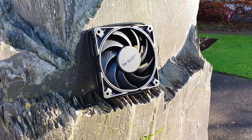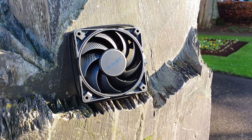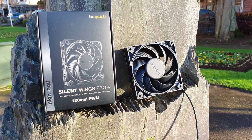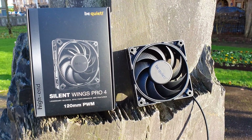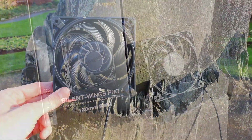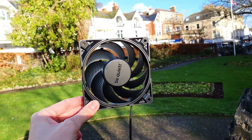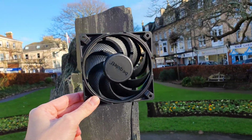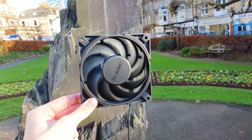If you clicked on the video, you already know how famous these fans are, so I'll cut to the chase. Very few high-performance 120mm fans can simultaneously achieve the coveted trinity of airflow, static pressure, and low noise output. This equilibrium is subjective depending on context, but usually there will be some sort of drawback the more you pursue one side of the triangle.